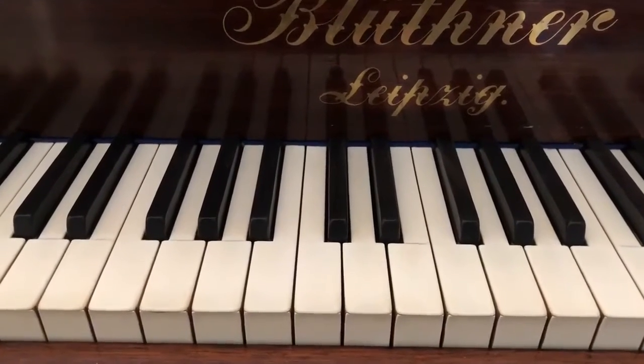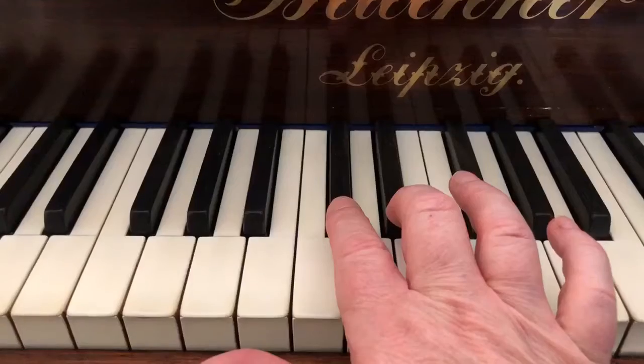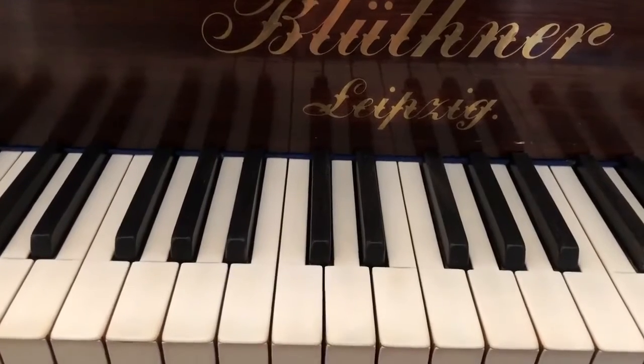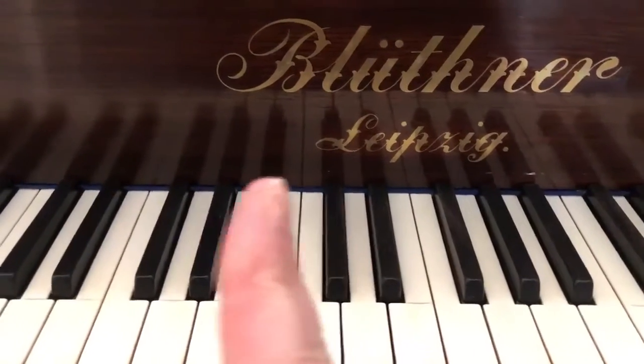On a keyboard it's slightly different. Once again you will need to look for the two black notes next to each other, and the note to the left is C, but middle C won't quite be in the middle of the keyboard. It will be the C that's just slightly to the left.